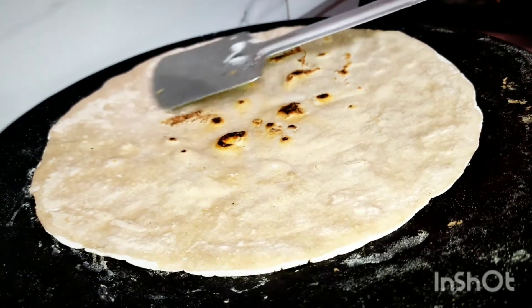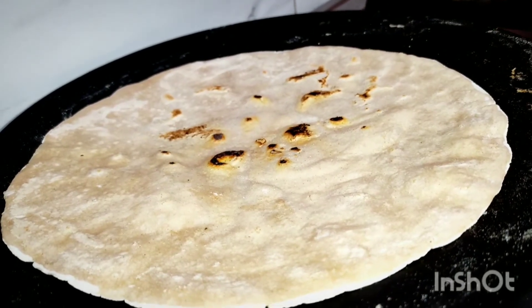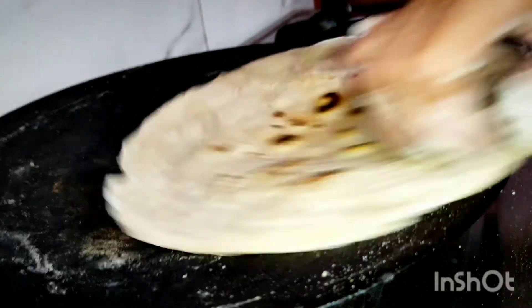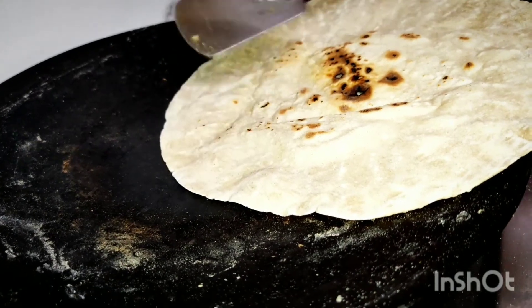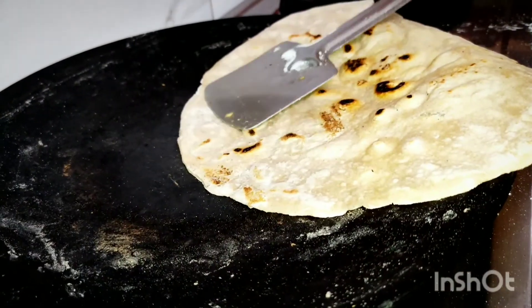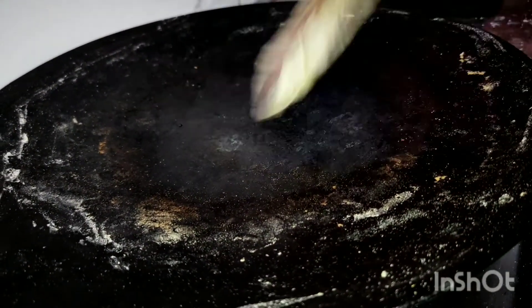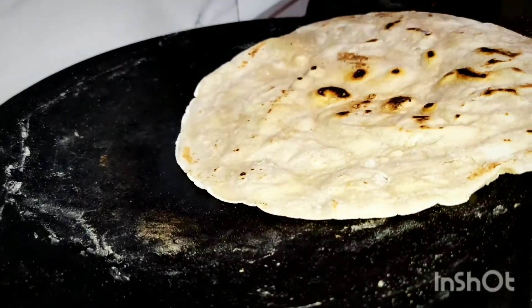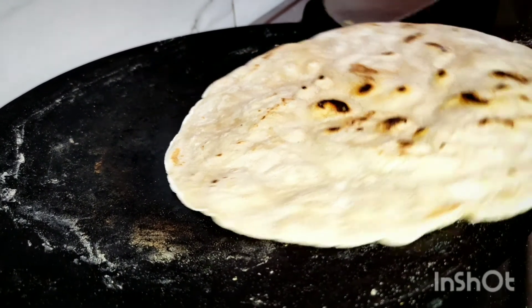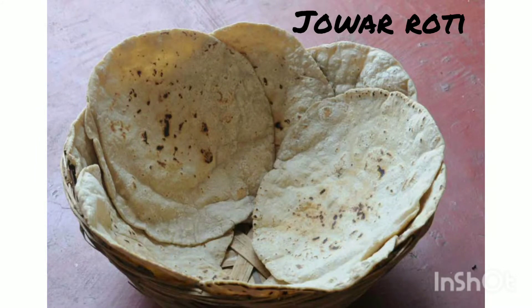Gently flip the roti and roast all sides very well. Follow the same procedure and make the remaining rotis.